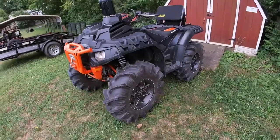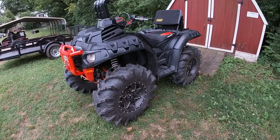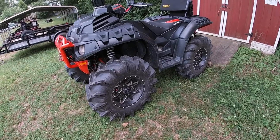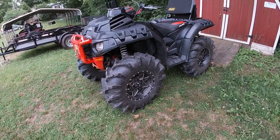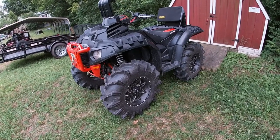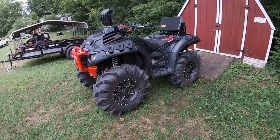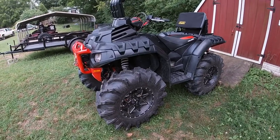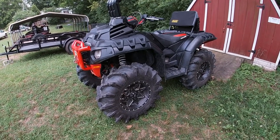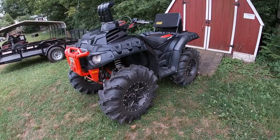Then I went to the Cryptid 32 by 10 by 15 tires, mounted on 15-inch ITP Tornado series wheels. I think it looks really awesome on the black and orange High Lifter — looks really mean. They measure out about 32.1 inches and they're a little wider than 10, so I definitely took the wheel spacers off the back because it was super wide.